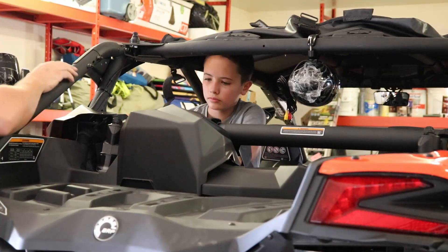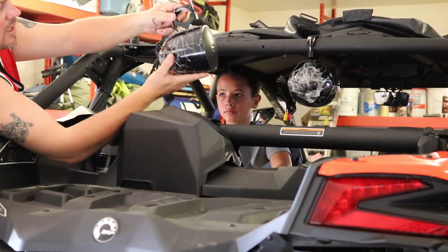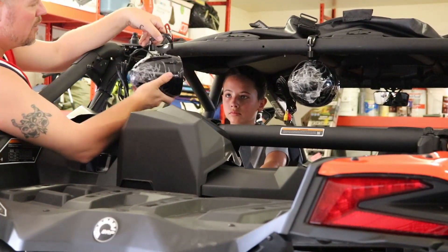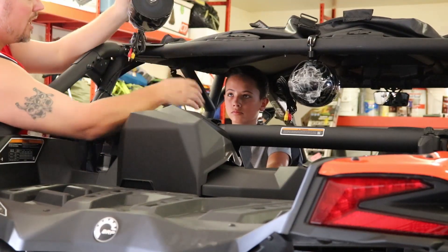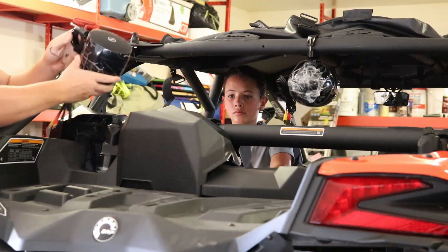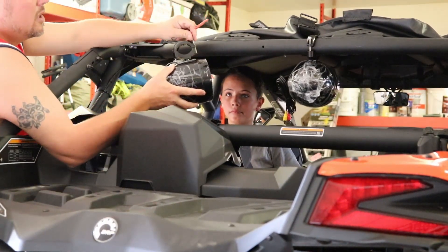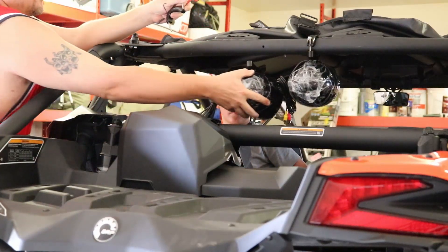We've got to figure out where we want the speakers. We were going to put one in the middle and one over there, but we decided against it because that area is right where the headrest sits — your head might bump against it. We thought about out here too, but it didn't look good. So we're going to mount two of them in the center and then two more inside the cab.